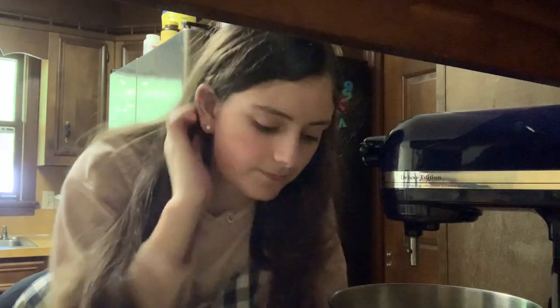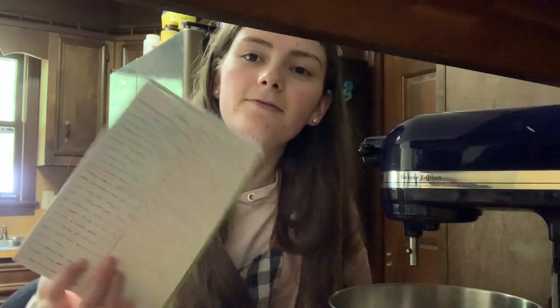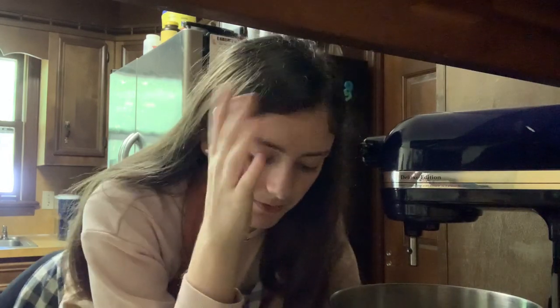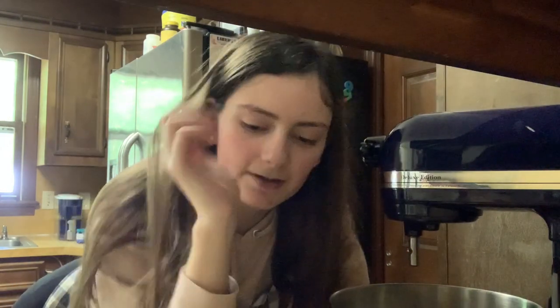I've never made a cookie cake before, but I do like to bake. So I got this recipe — I wrote it down because I need something to record off of. It's from Sally's Baking Addiction. So we're gonna try it. I went out and got everything, so we are going to start.